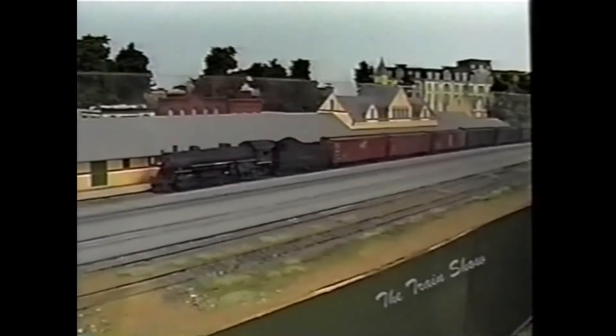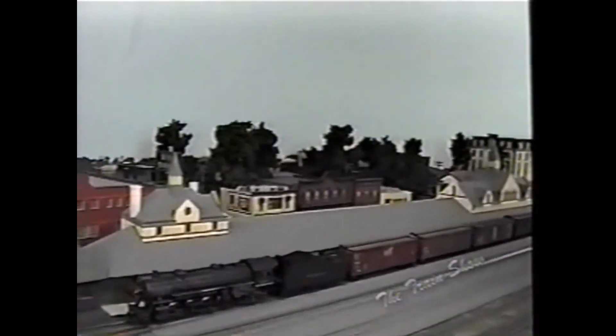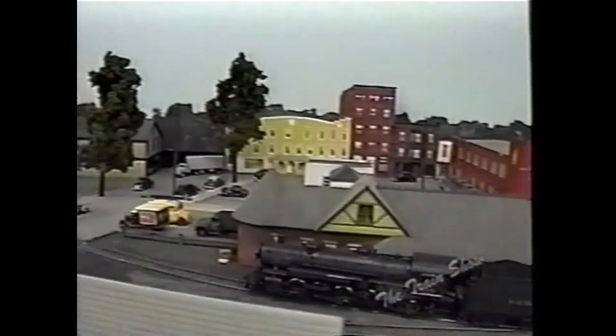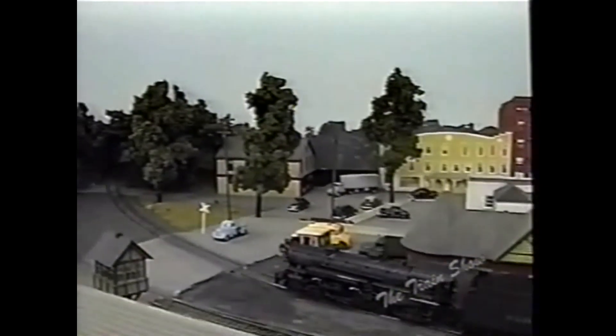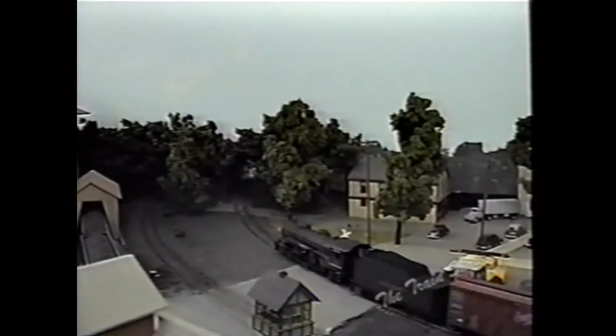Unfortunately, this station and most of the buildings in the background are now gone. The track has been realigned to the west side of the city in Saratoga and no longer runs through downtown. People weren't really aware of the historical value of some of this stuff at the time — now everybody's trying to save everything, but back then they didn't.